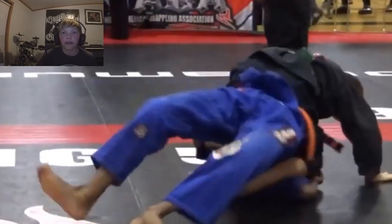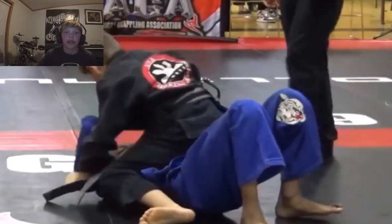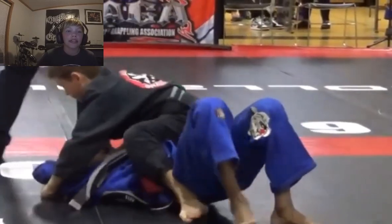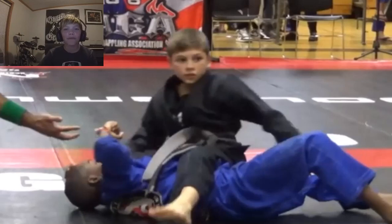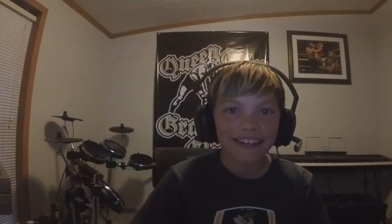The gray belt is doing a good job of top pressure, and he's going for — oh wow, that was quick! Oh my gosh, that looked like it hurt. Oh man, that was a nasty americana — nasty! That was fantastic. Oh my gosh, that was actually one of the best I've seen. Great move, great job to get him to tap out.